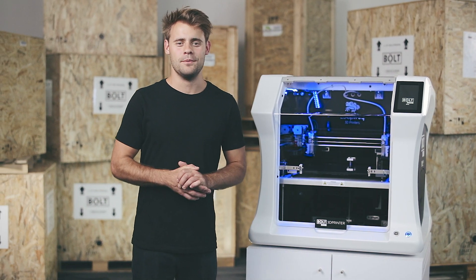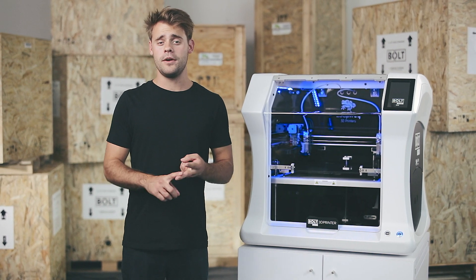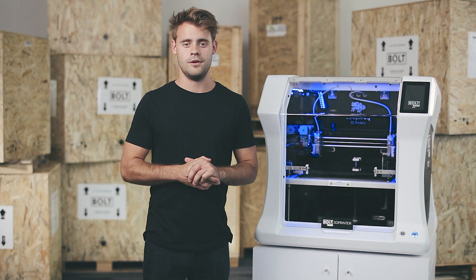Hi and welcome to this video on the Bold Pro 3D printer. In this tutorial I'll be showing you how you can start your very first print and how you can prepare your printer for its next one. This will include uploading a g-code, preparing your print bed, starting your print, and taking your print out of the printer. Loading filament is shown in another video which you can find in the description below.